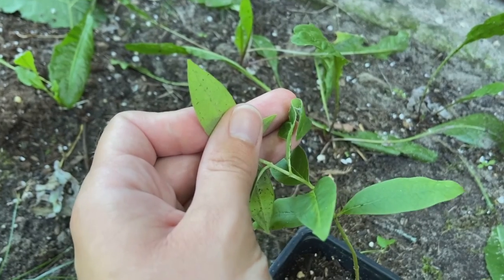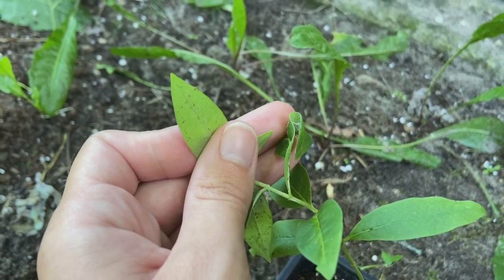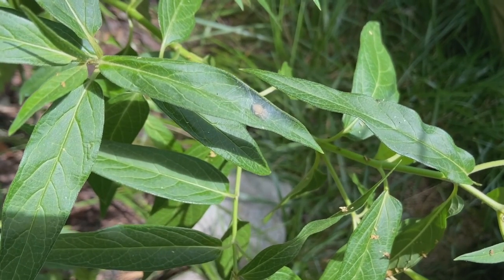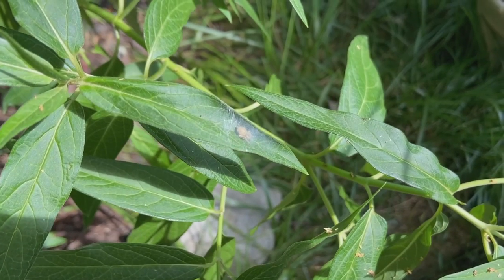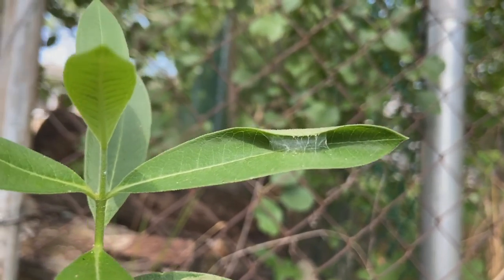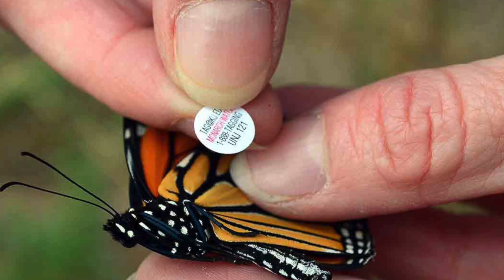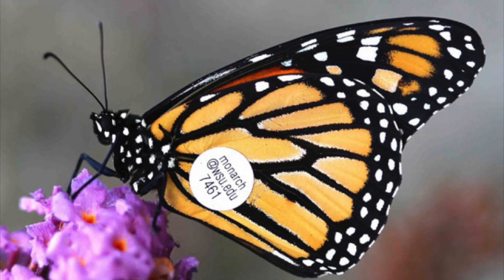In the wild, only about 10 percent of monarch eggs make it to maturity. In nature, monarch eggs and caterpillars have predators such as ants, spiders, wasps, and even flies. The decline in monarch populations has recently increased the number of citizen scientists, or people who raise, tag, and collect data on monarchs.